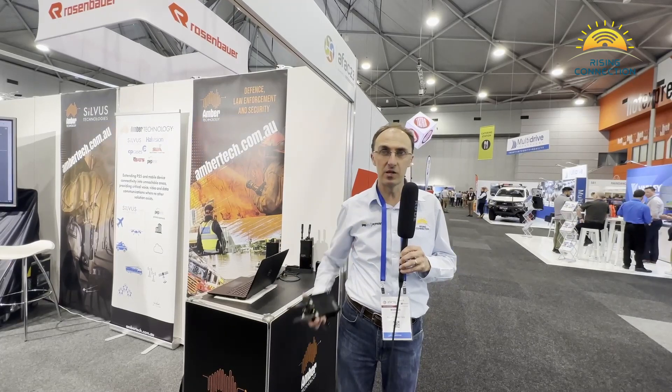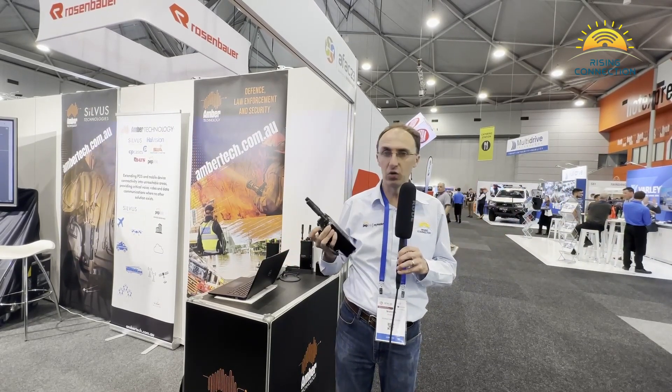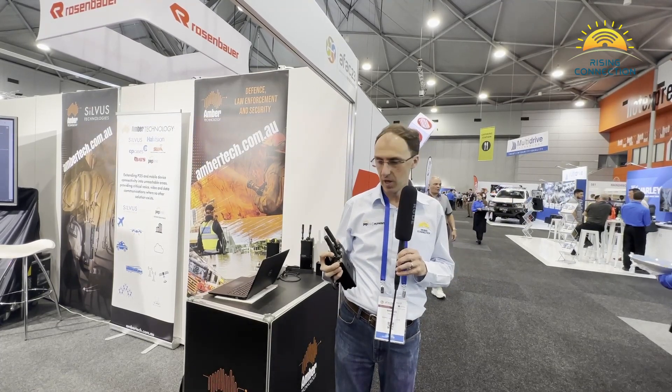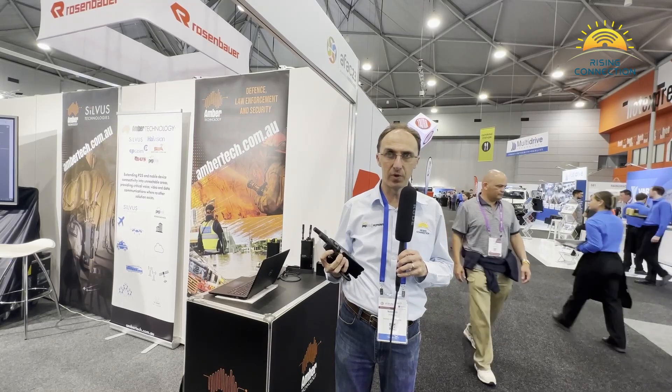From there, you come out through your Silvis radio and mesh out through that radio network down into valleys, down into tunnels, underground, into concrete buildings. All you do is drop these as you go, and you'll be able to have really good connectivity, maintaining comms for radio over IP, voice over IP, telemetry, and you can also get video over IP on these as well.